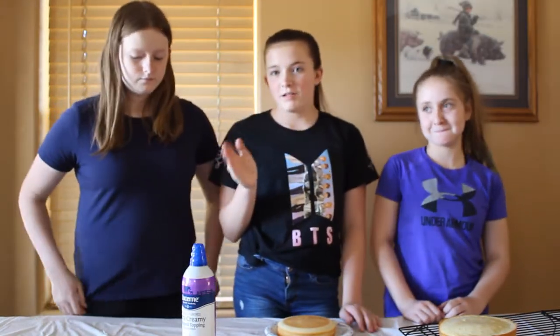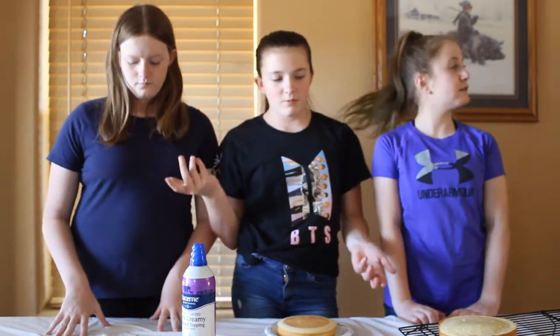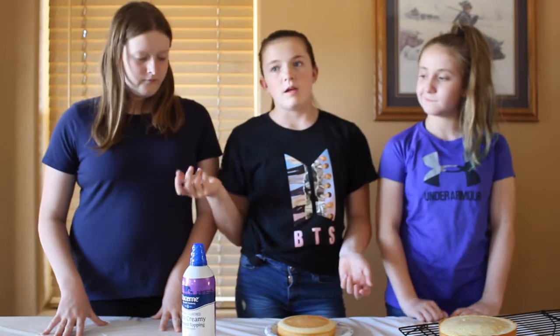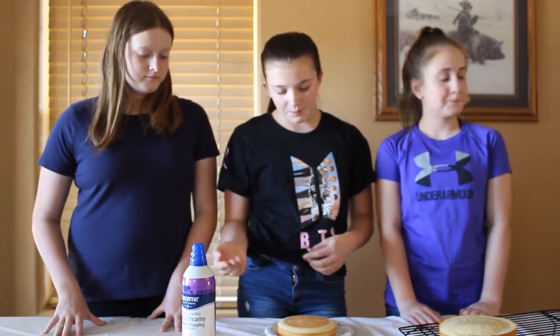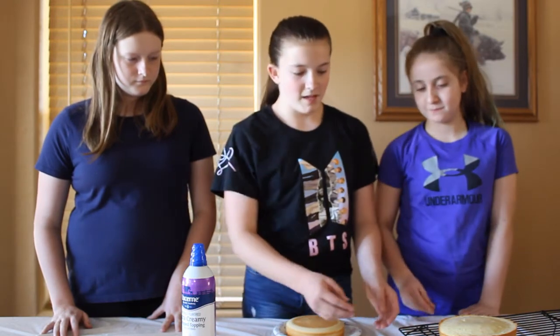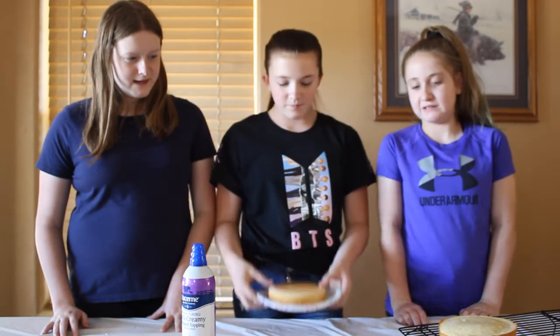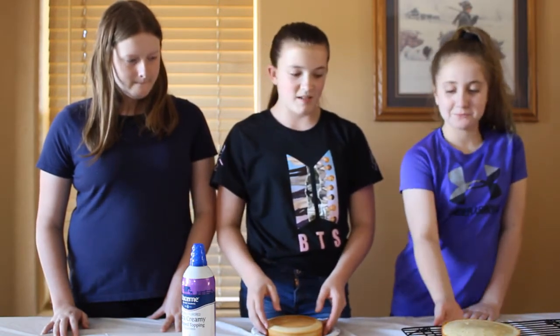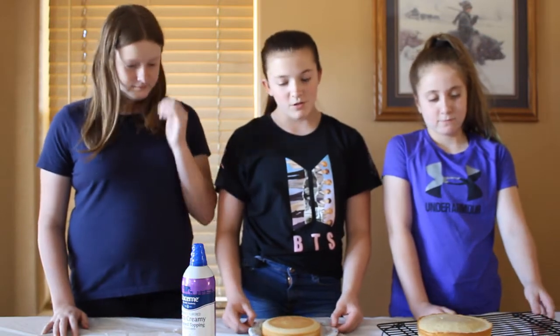Our camera ran out of room again. So what you missed is we added a few more little things and put it in pans and baked it. So they're done — they came out and they actually look pretty good. They didn't rise very much — they're like the same. But we're gonna decorate with some whipped cream and strawberries.